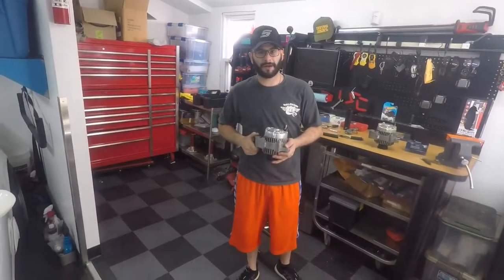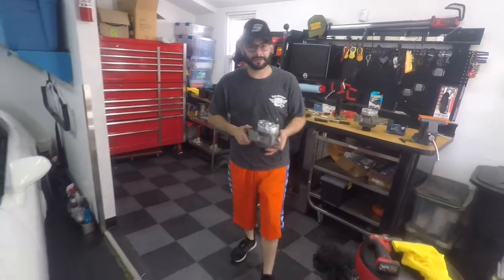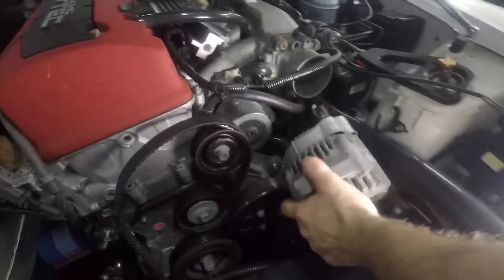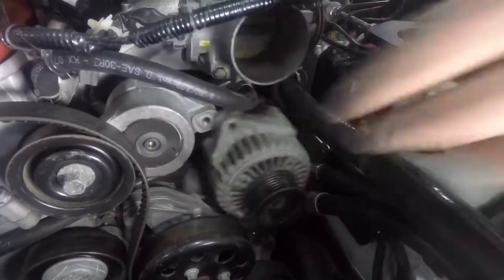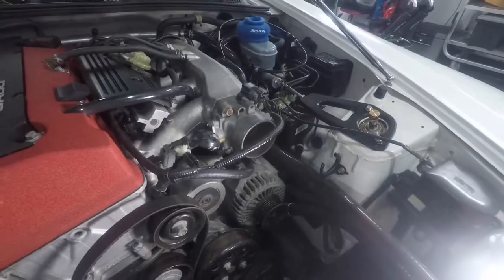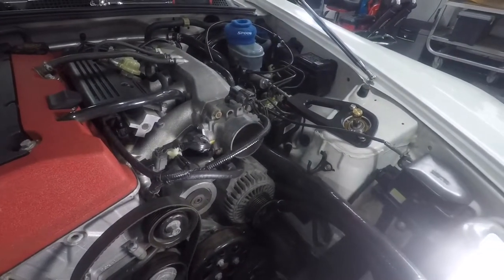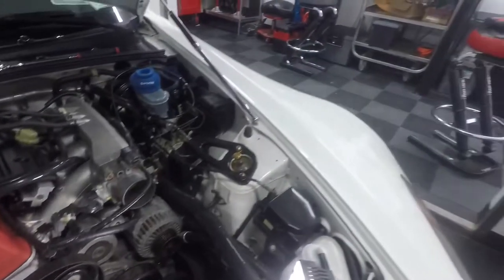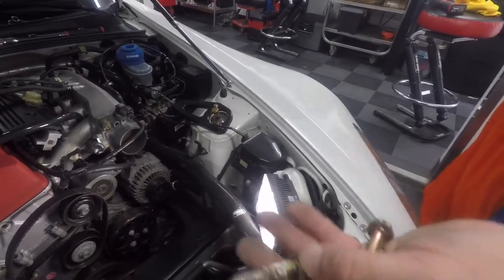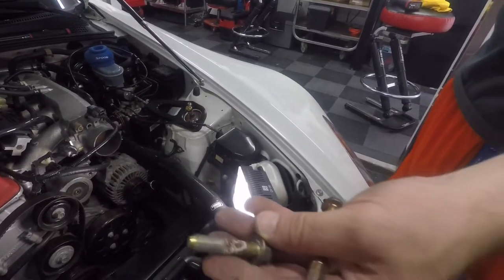Now with the replaced rectifier, we're going to put the alternator back in the vehicle. When you're putting the bolts back in, remember the longer bolt goes on the bottom and the shorter bolt goes on the top. If you see some corrosion, give it a quick hit with a brass brush.